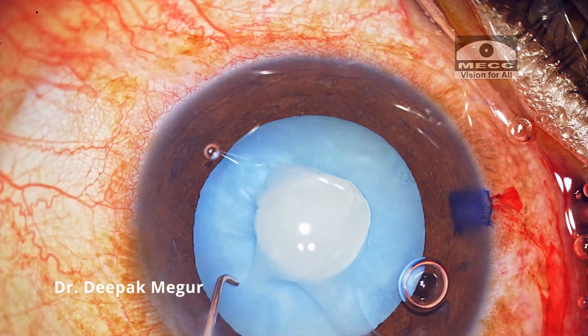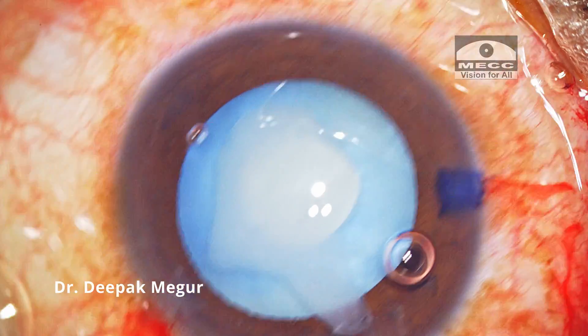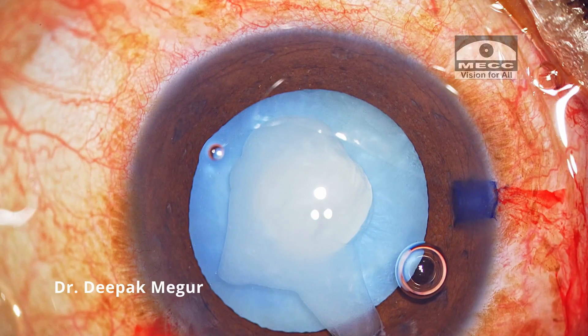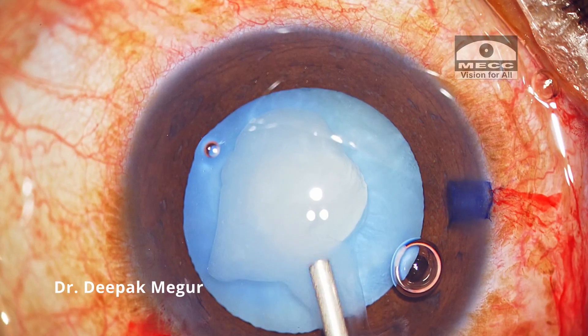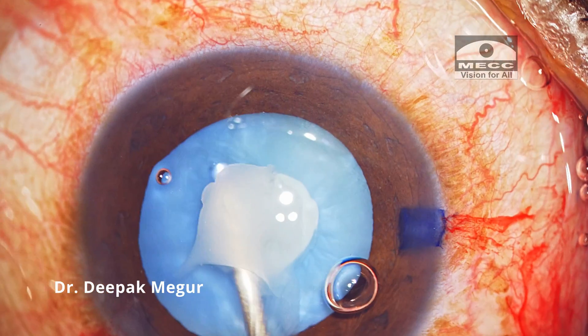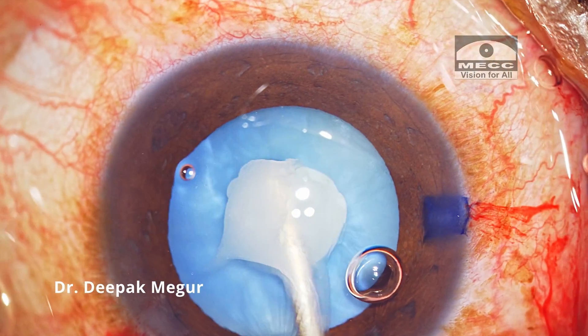I was quite successful in getting a small rhexis and now is the time to decompress. Since the swollen cortex is jelly-like, I'm using a thick-bore 23G cannula to manually aspirate the cortex. I've connected this cannula to a 5 ml syringe and I'll be aspirating manually.